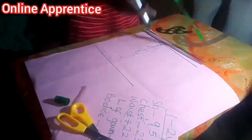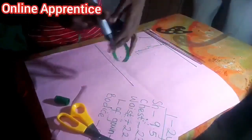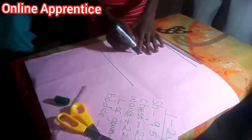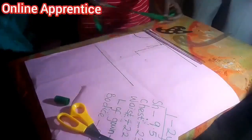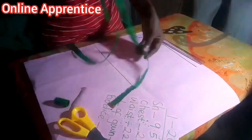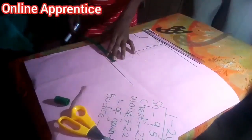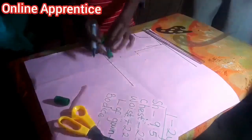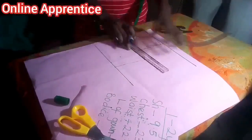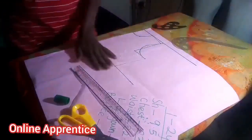The chest of the child is 23. 23 divided by 2 is 11.5, and 11.5 divided by 2 — just bend your tape this way — gives you 5.75. You add your 1 inch for ease. You come to the waist: 22.5 divided by 4 — bend it this way — you also get the measurement. You add your 1 inch for ease also. This is practically all for the front bodice.